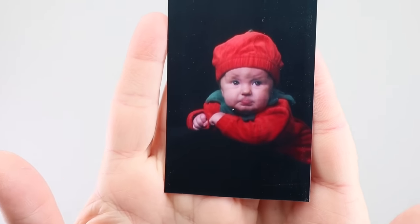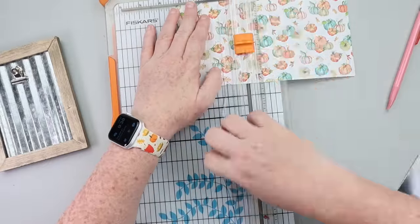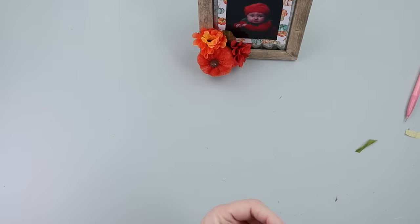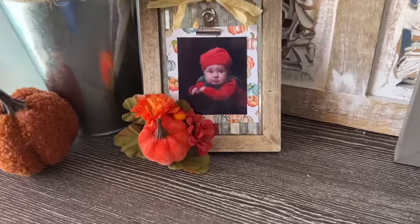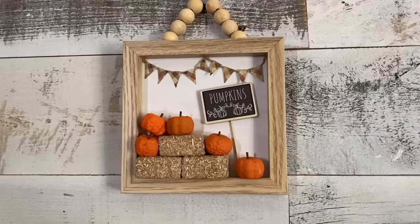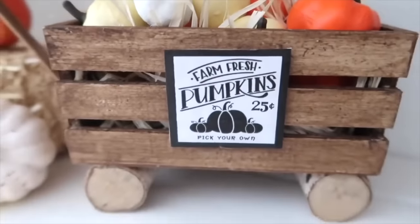If you've got pumpkin patch pictures, this is a great DIY for you. This is my oldest daughter Andy when she was little — I absolutely love this picture. I picked up a frame from Dollar Tree, sized down some scrapbook paper, attached my picture to the scrapbook paper, and clipped that in the frame. To finish the frame, super simple — just add a little bit of greenery, maybe a little pumpkin, and a raffia bow to send all the fall vibes. Still craving more fall Dollar Tree DIYs? I've dug up some of my favorites from way in the past and will have that video linked below in the description box.